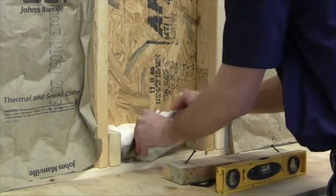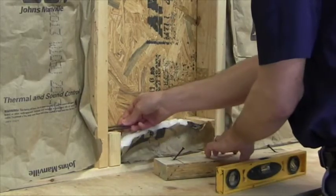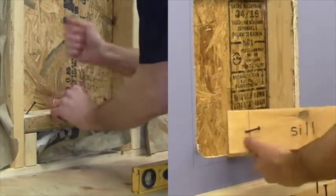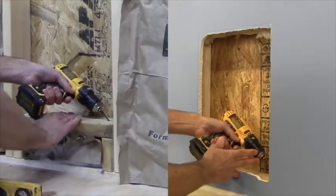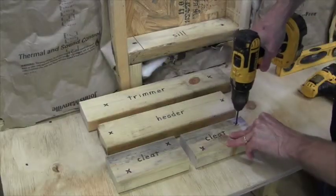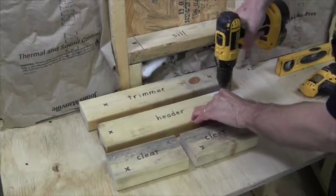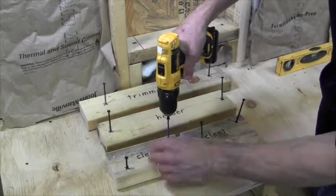Then insulate the cavity and relocate shims underneath. Then drive the screws home. Pre-drilling all the remaining blocking and starting the screws will make the assembly so much easier because you'll be working in tight quarters.